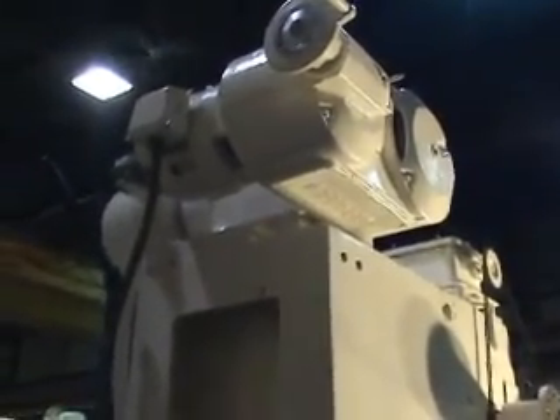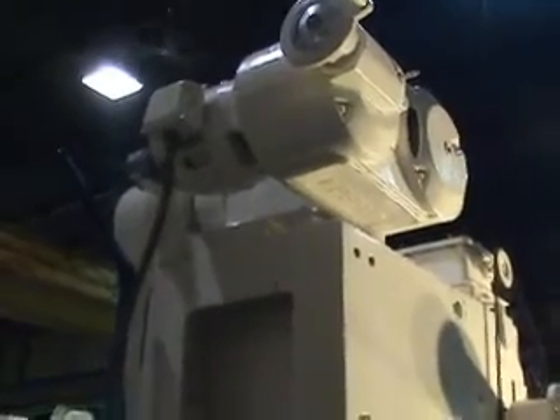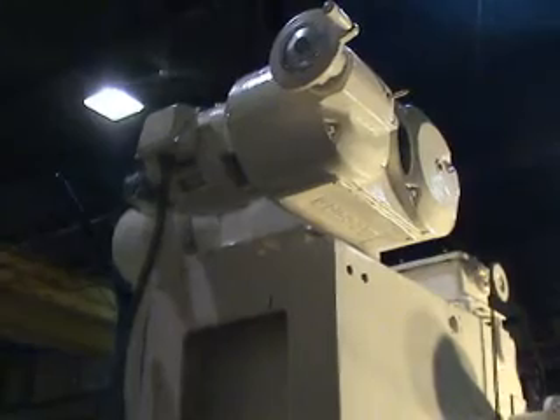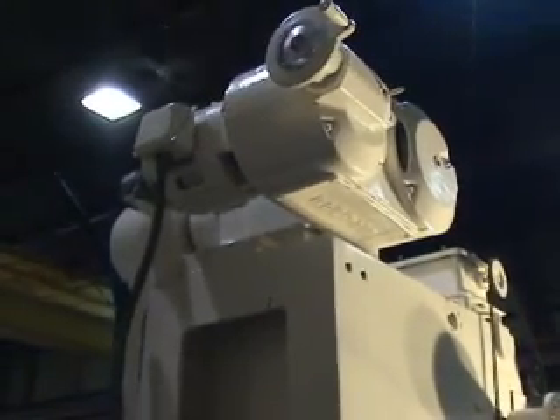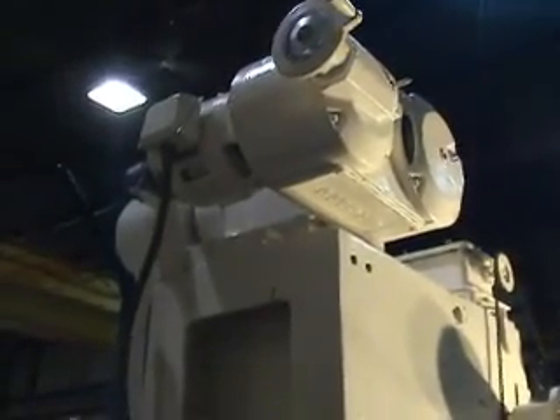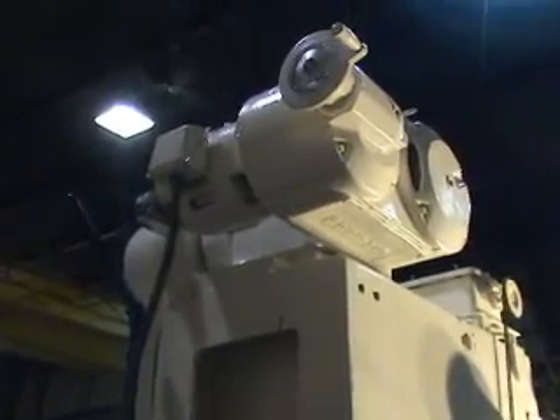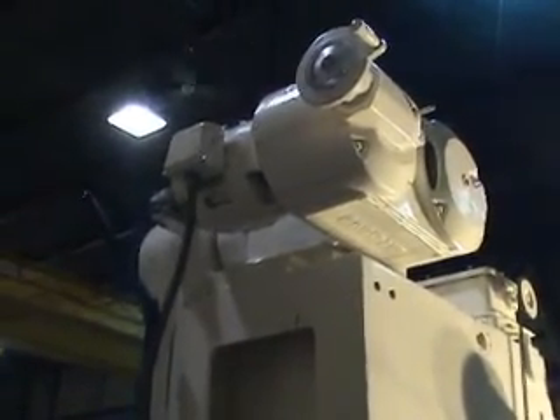The press has a 7.5 horsepower motor at 1750 RPMs, 230/460 volts. It's a Reeves variable drive motor, and it also has a Reeves control panel.